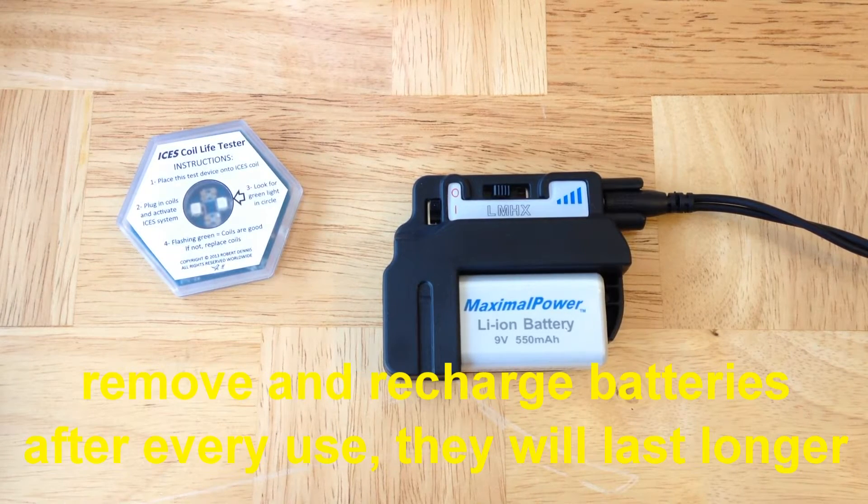Never leave batteries in the pulse generator when it's not being used. Always remove the batteries and, if rechargeable, recharge them for the next use. This will make your rechargeable batteries last a lot longer.